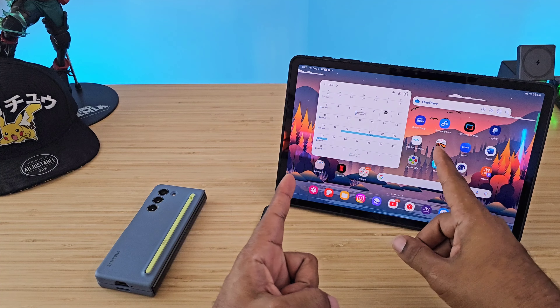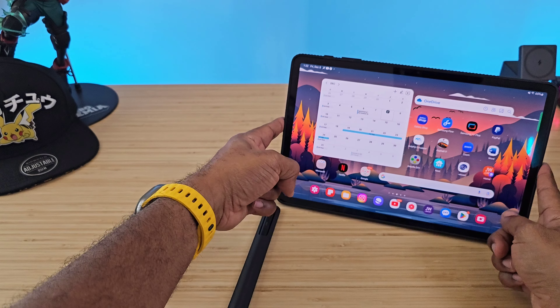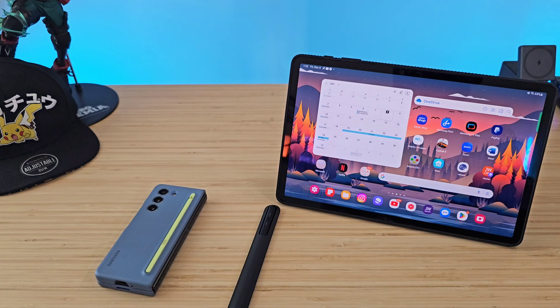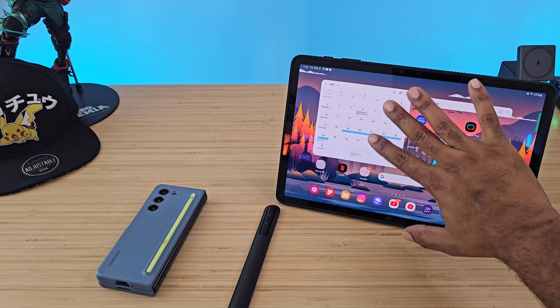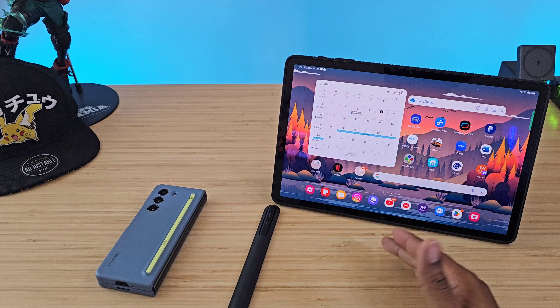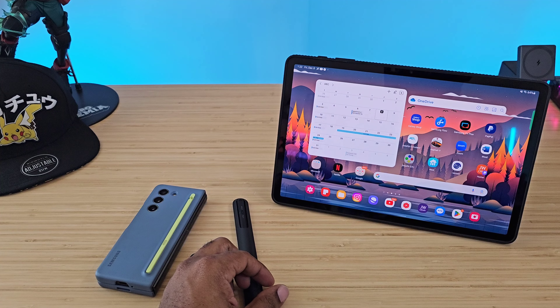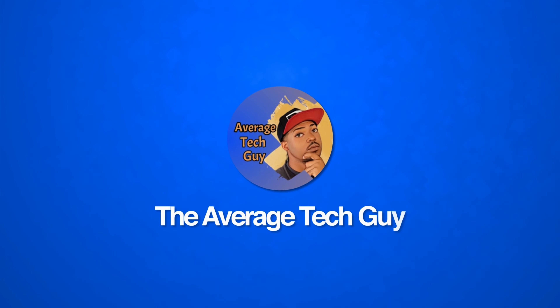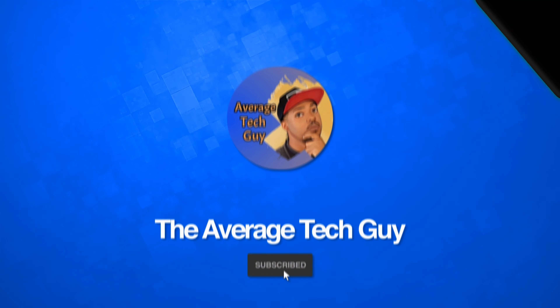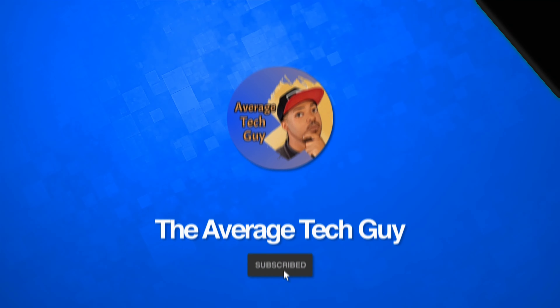These are my devices — this is my favorite phone and this is my favorite accessory right now. It checks all the boxes, works with all my devices, and I take it everywhere when using any of my Samsung gear. I'll drop links below. Samsung is having a pretty decent sale — the Tab S8 Plus is still available for around 600 bucks. If you're trading in an S8 for a Tab S9, you can get the nine for right around 700 bucks. Until next time, Average Tech Guy out — peace.